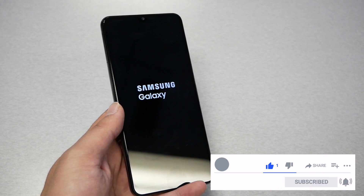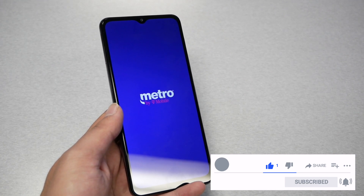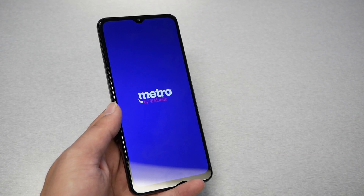If it did, give me a thumbs up and subscribe for more videos here on Variety Stick. I will talk to you in the next video — peace!